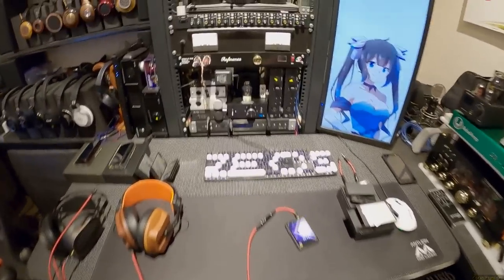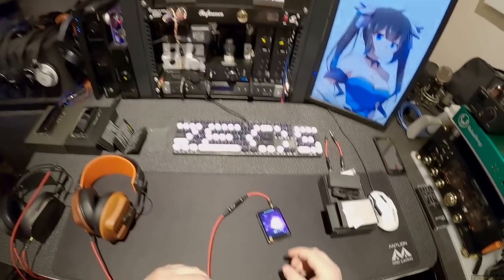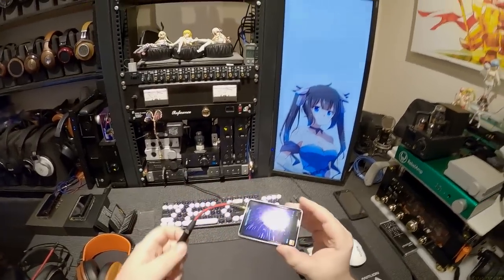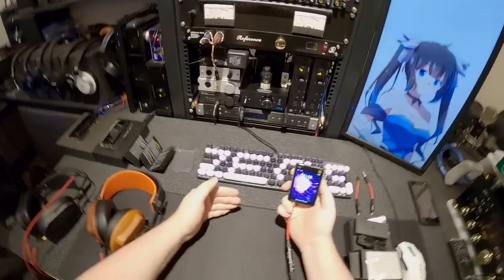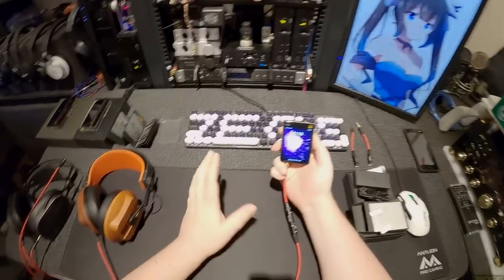Automatically, the fact that I can do that means this player is like four notches above most other portables in this price range.